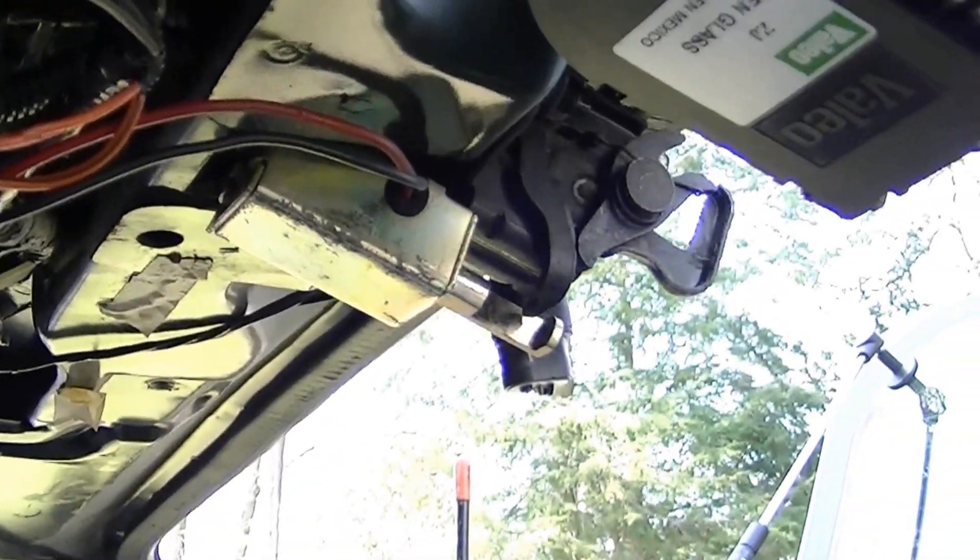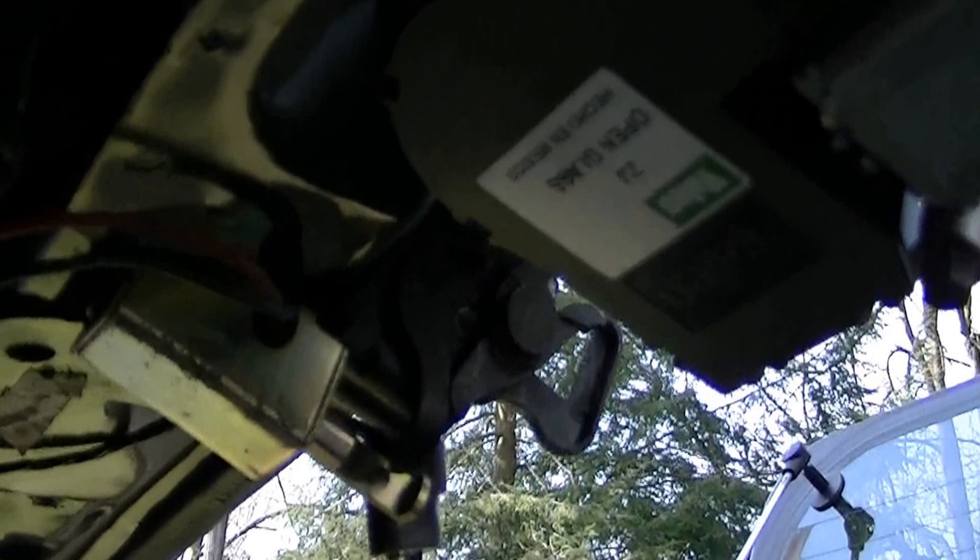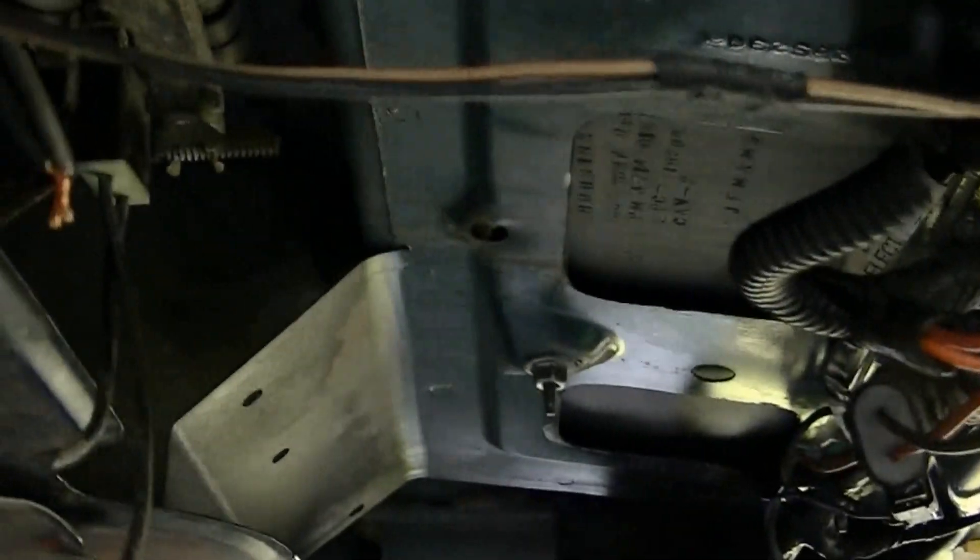Anyway, if your back window doesn't open, that might be what's wrong with it.